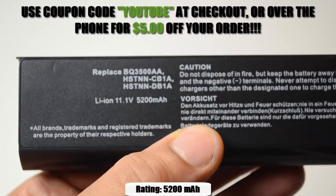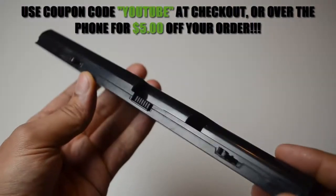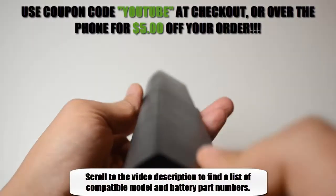This HP 6-cell replacement battery is rated at 5,200 milliamp hours and will give you about 3 to 4 hours of run time depending on your energy use. It is compatible with the model and battery part numbers located in the description of the video.